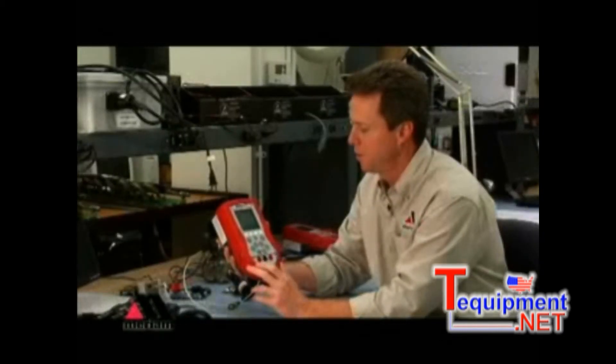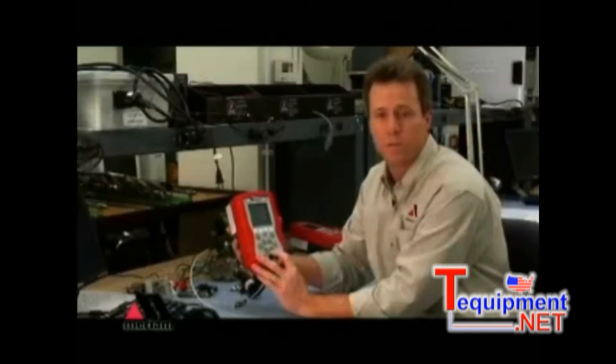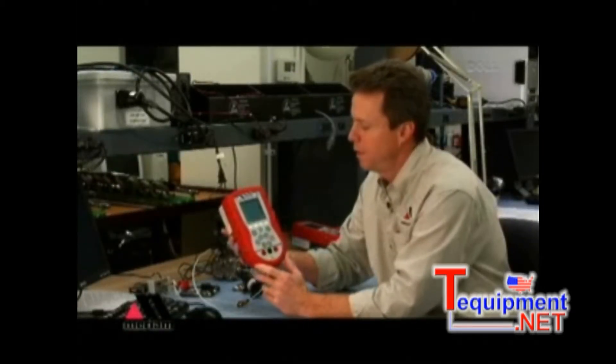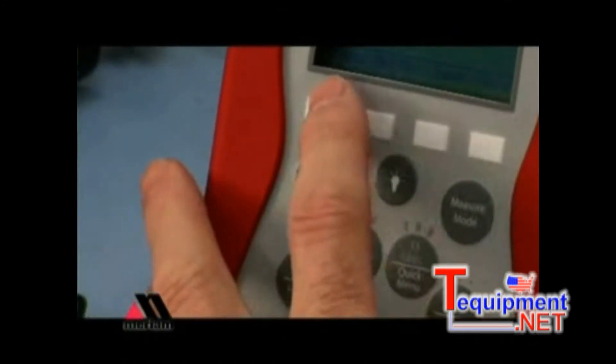The keypad allows you to turn the unit on, turn the backlight function on, adjust settings of the instrument, access the HART communication functions, and access quick menus and calibration features. There's also a contrast adjust key that allows you to adjust the contrast from any point in your use of the MFT. The display will show you up to four measurements at any one time.